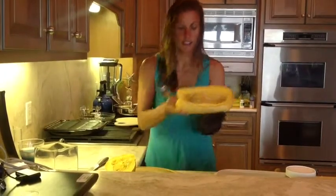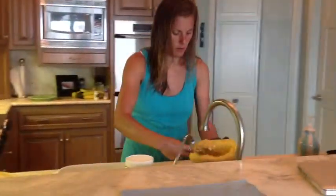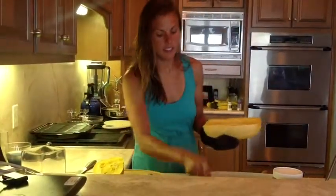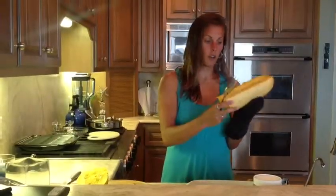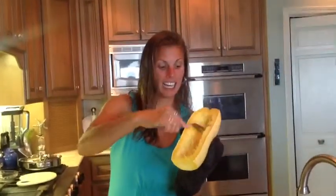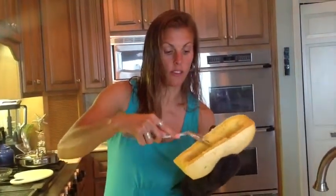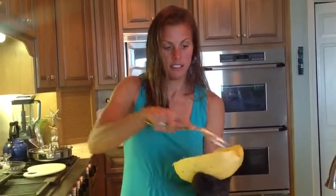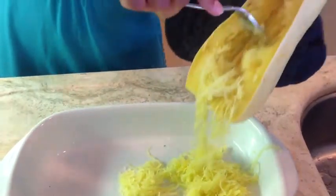Once you get all of the seeds out of the center, you're just going to throw those out. Once that's done, you are ready to start to make the spaghetti. Take a large fork, and you literally just start to dig into it. By digging, it naturally forms the spaghetti noodles. As you see, you get tons of spaghetti noodles simply by digging out the squash.